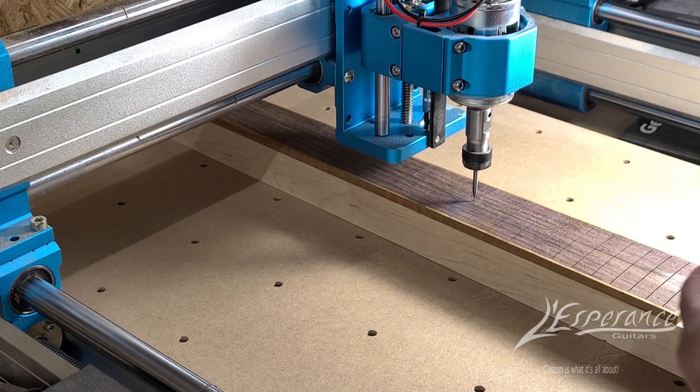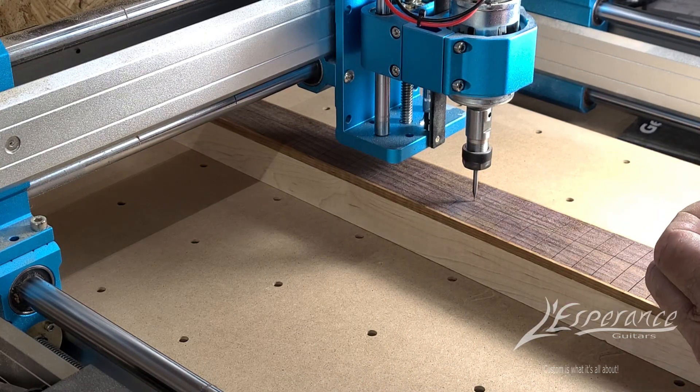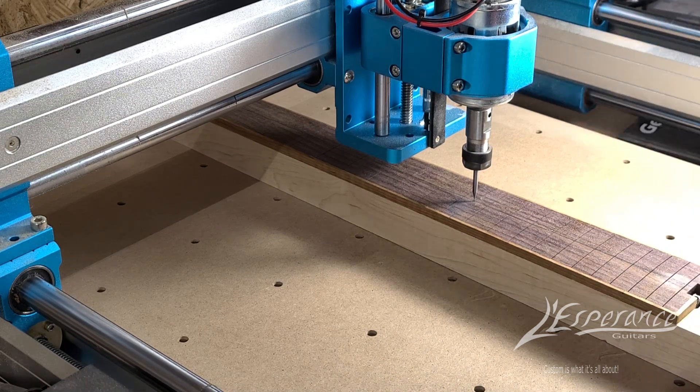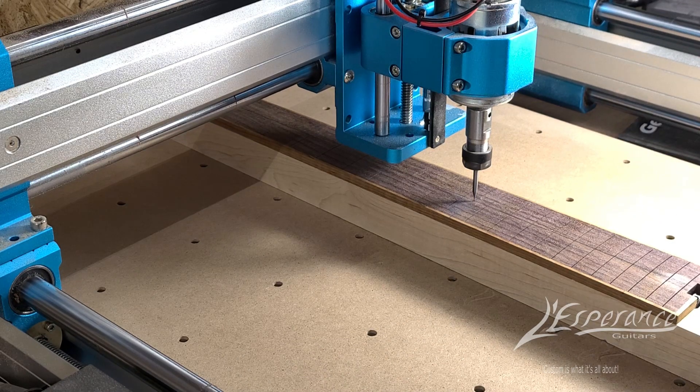I do need to get longer screws for my mounting hardware so I can clamp it on either end instead of using double-stick tape, but double-stick tape really works well. With it set up in the machine and the program loaded up, all I've got to do is hit go and it starts carving the pocket. I do the inlays separately — I can cut multiples in one session from one piece of material. I've got several pre-made already sitting around. Let's go.